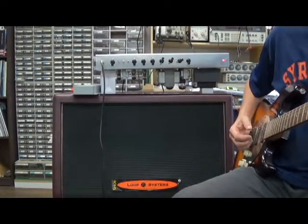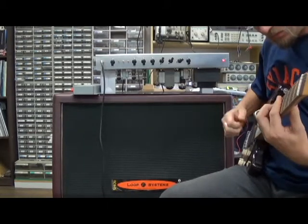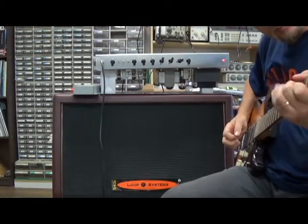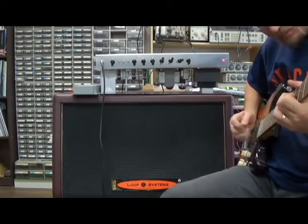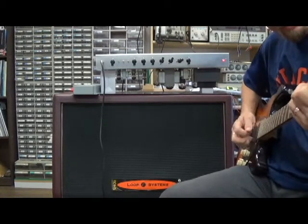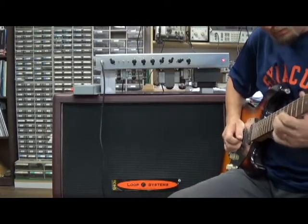SD hand wire, here's what we got — a few sounds for ya. Gain straight up, EQ straight up, master up a tiny bit, let's get straight up. Turn up the master a tiny bit. A little more gain — let's see what we got with the gain all the way up here.